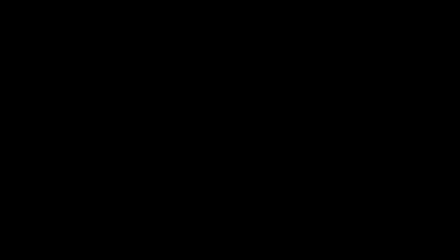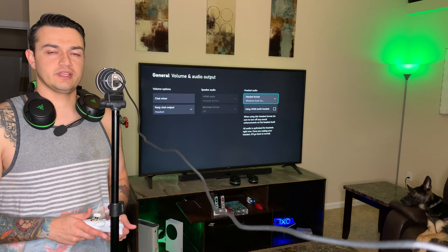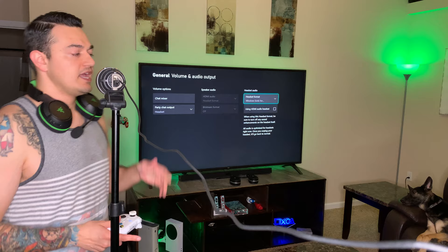Testing, testing — this is an audio check with the Razer Kaira. How do I sound? Could I stream like this? Quick pro tip: each time you get a new headset, go into your Xbox settings because it defaults to something that may not be optimal.